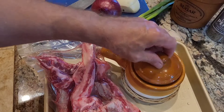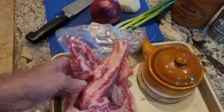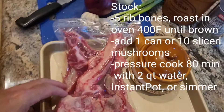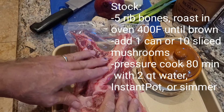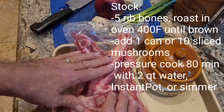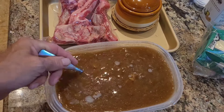We are making classic French onion soup and we're going to start with ribeye beef bones. I'm already sous-viding some ribeye, and I took another batch, browned them up in an air fryer oven, tossed them into an Instant Pot, and ran it for about 80 minutes to get all the juice and everything off the bones — that made our stock.